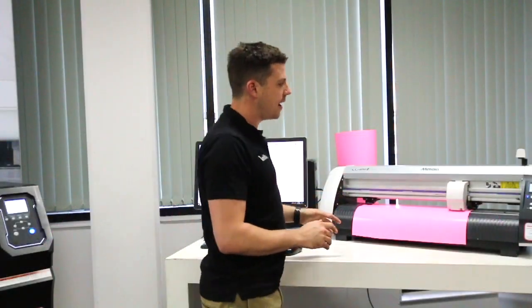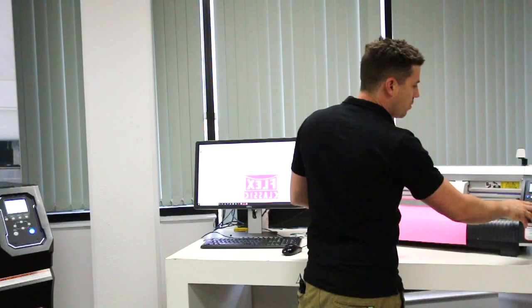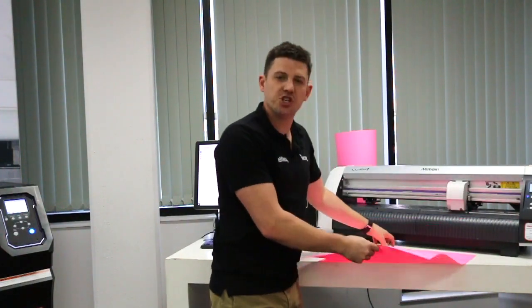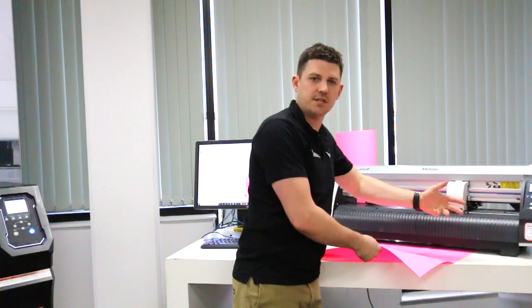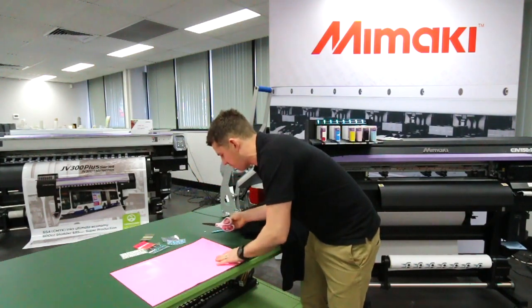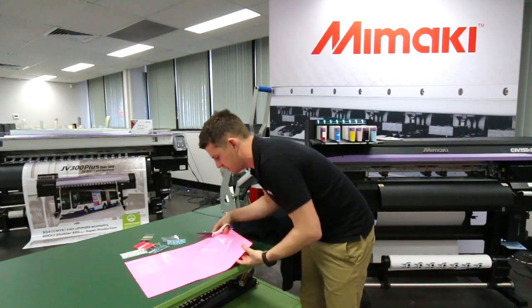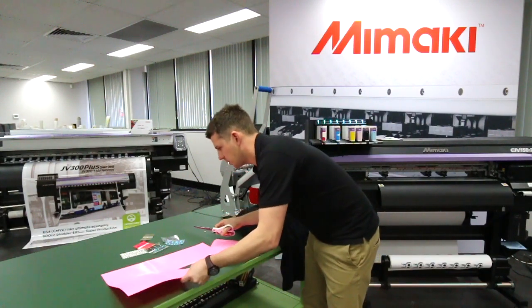That's just finished cutting. Now we're in remote mode — what we want to do is go back to local mode. If I press forward, I can feed that vinyl out, or I could just lift the wheels up and pull it out. I put a sheet in there so it's easy, but if it was on a roll, we'd feed it forward and then cut it off with a pair of scissors. We've just done one transfer here and it's cut out, so I'm just going to grab the scissors and cut that out to make it easier to show you.